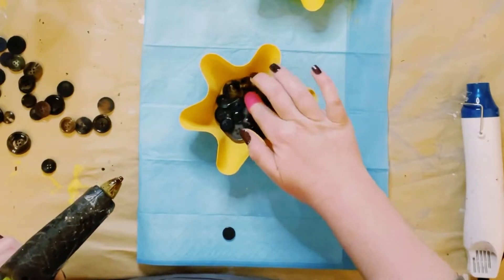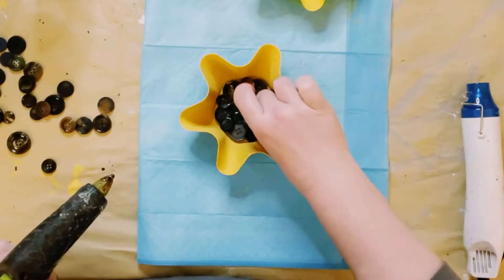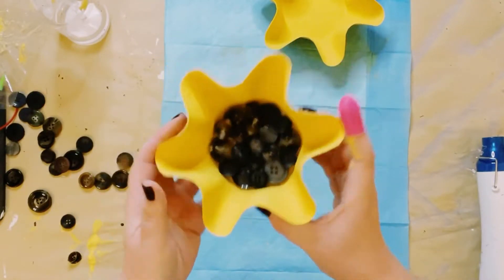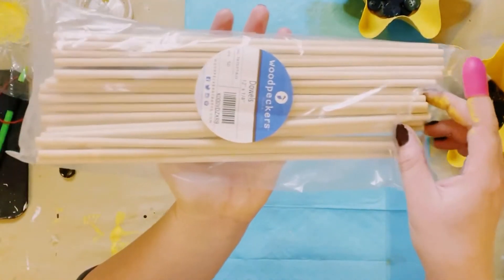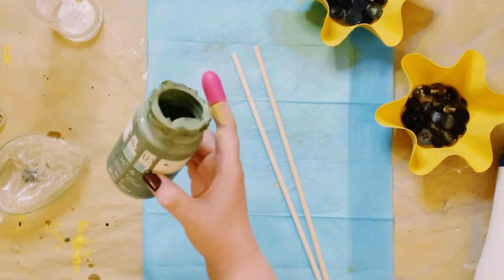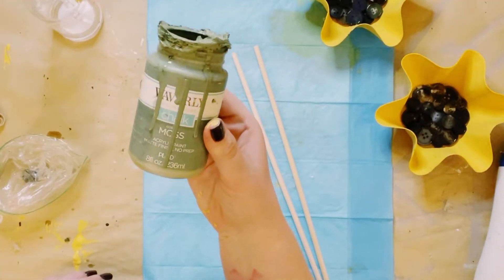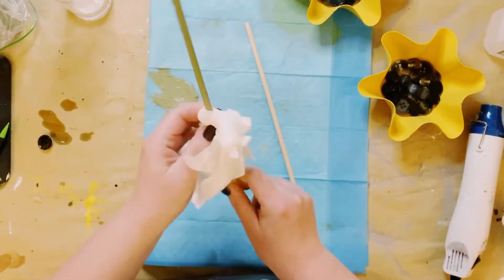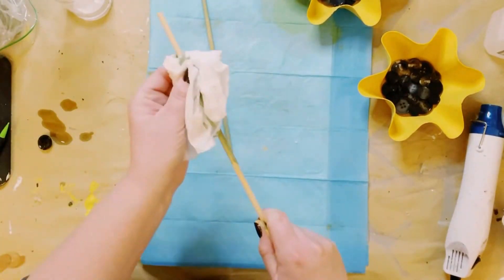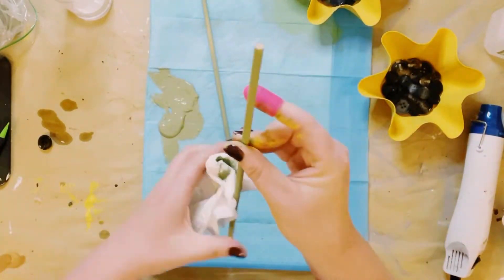After the buttons were all glued down and I was satisfied with how the bottom of the cake pan looked, I grabbed some wooden dowels — you can get them from Dollar Tree or Amazon. I'm using Waverly chalk paint in the color Moss, applying it with a baby wipe and wiping the chalk paint on, then allowing those to completely dry.